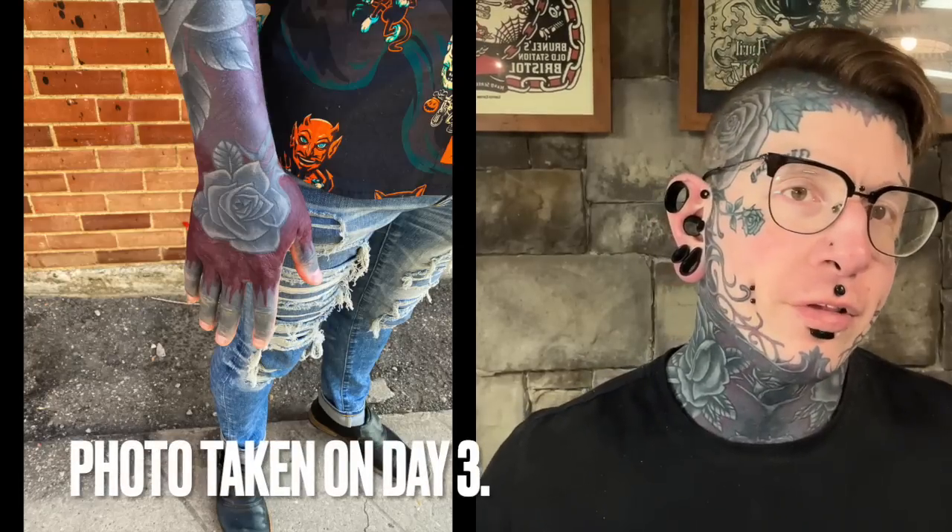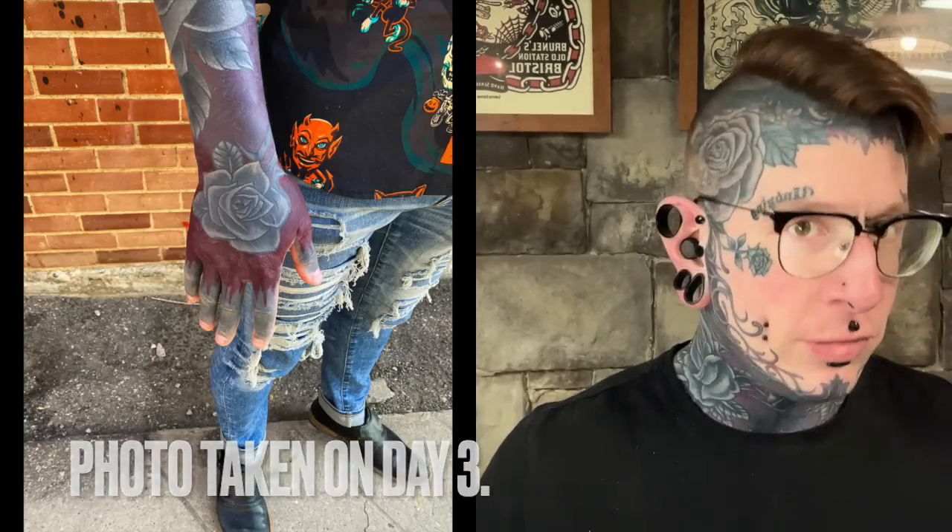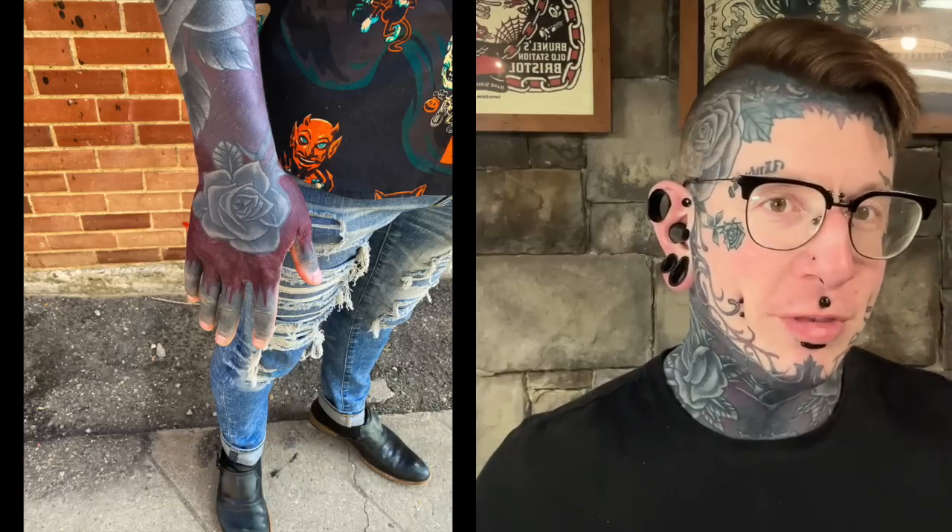Hello there guys, doing another Tattoo Progress update today. Where I last left off, I showed off my red on black hand tattoo. So that is mostly healed now. It doesn't look mostly healed, but it is mostly healed.